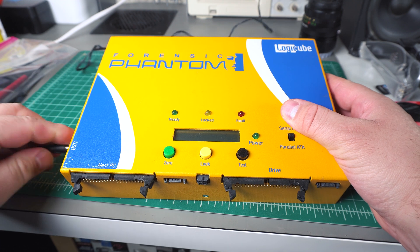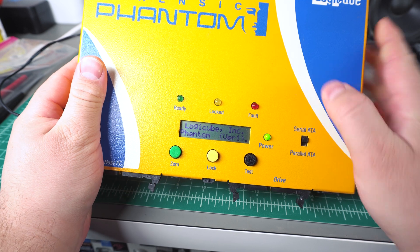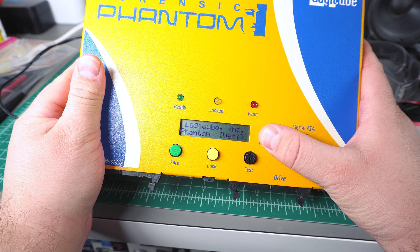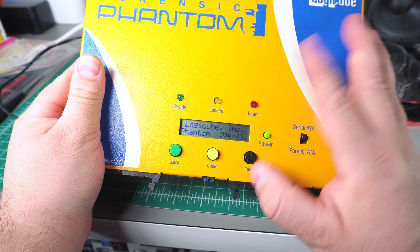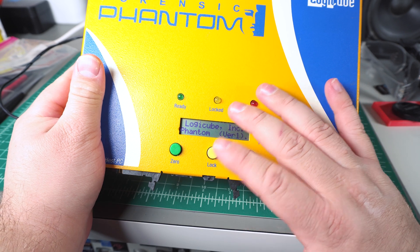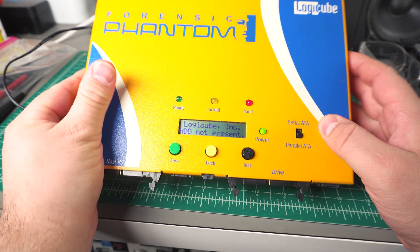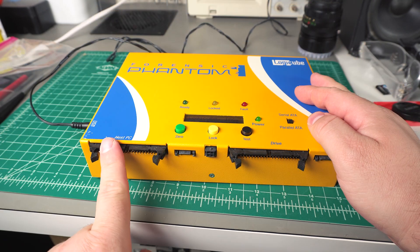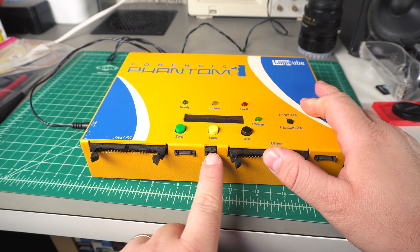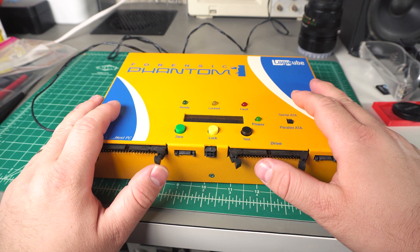This thing does power on — you can hear the fan come on. There's an internal hard drive in this. It says it's version 1, and eventually it either faults out and says internal error, or sometimes it says it can't detect the hard drive. I think — yeah, there's the fault. Now it's saying hard drive not present. It obviously can use serial ATA or parallel ATA. I do have a power connect cable for this and I tried hooking up drives to it, but it doesn't really do anything.